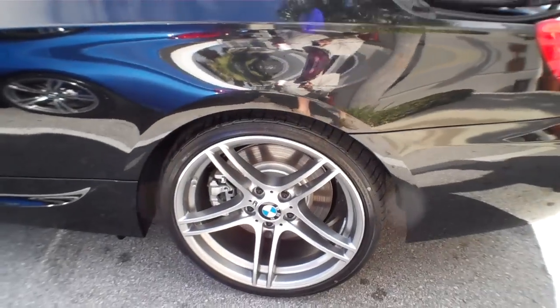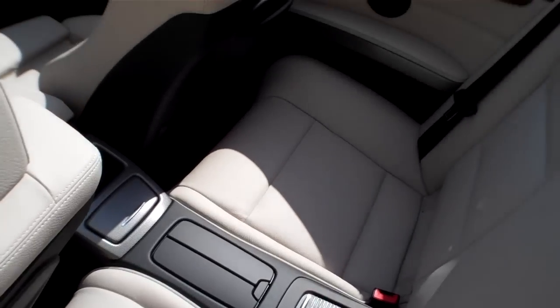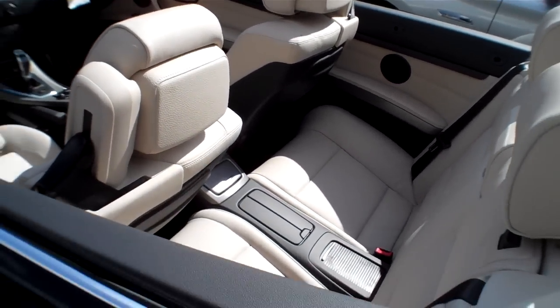The wheels are sweet — those M wheels. That's a nice little package there. It's got a Z107 black tip exhaust, which gives you that resonance.